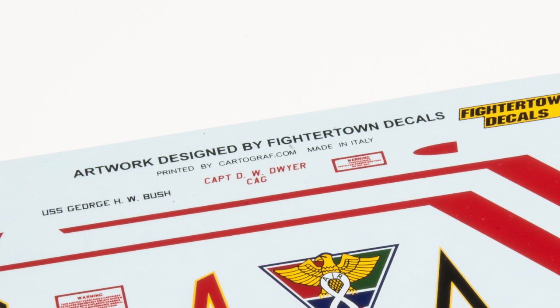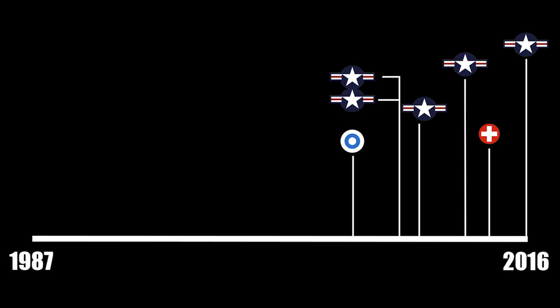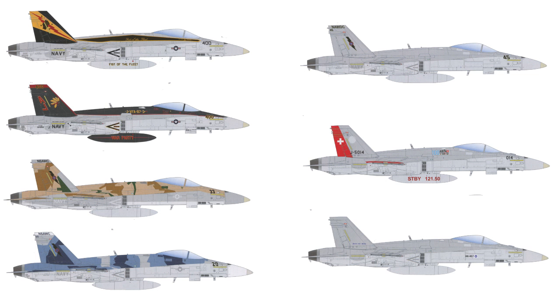I haven't had a chance to test them yet, but designed by FighterTown and printed by Cartograph, I have absolutely no doubt these decals are excellent. I really wish they covered a greater time range, but I can't fault any of the seven schemes Kinetic's chosen to go with.